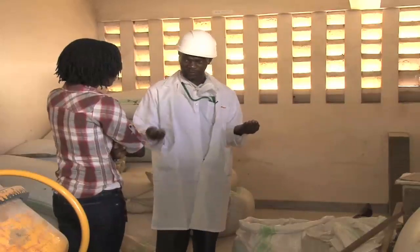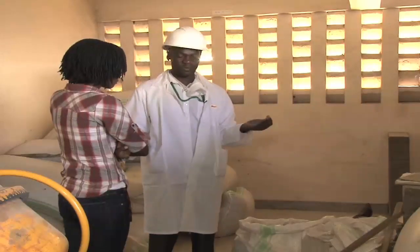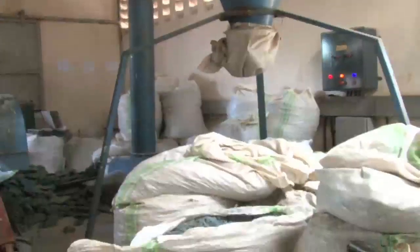These are used plastics, coming from jerry cans, basins, radios, curb bumpers, and computer cases. They are shredded before being mixed with the sand.